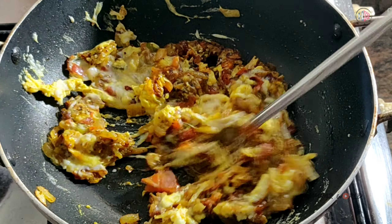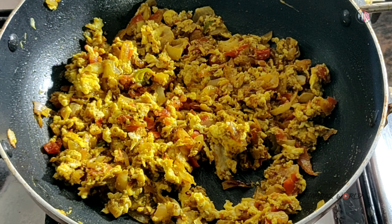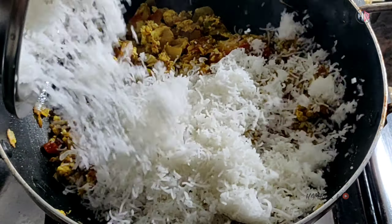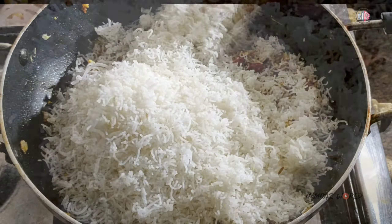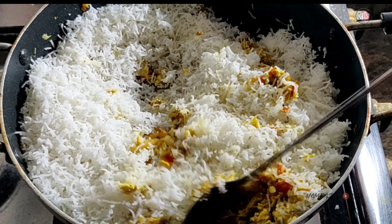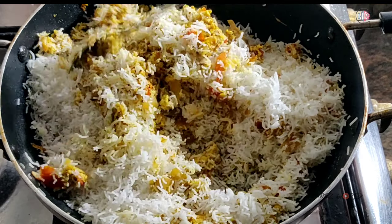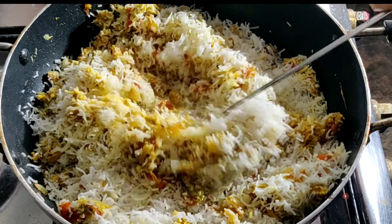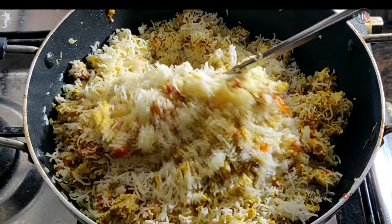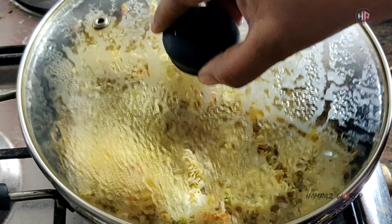Now we have to cook this chicken. We have to test the chicken in the middle. Take the chicken at the right time. We will try to test the food at the end.